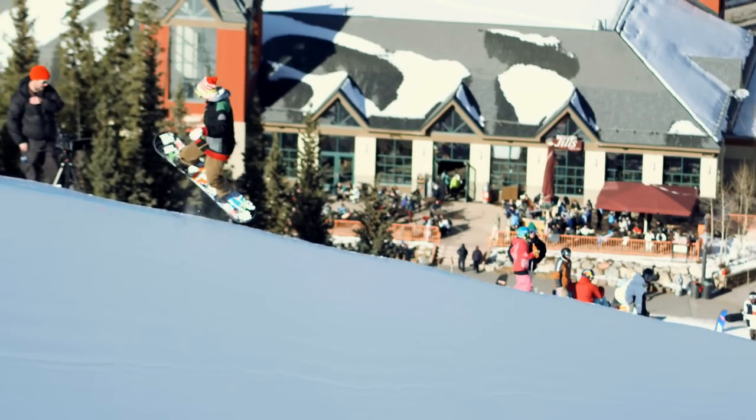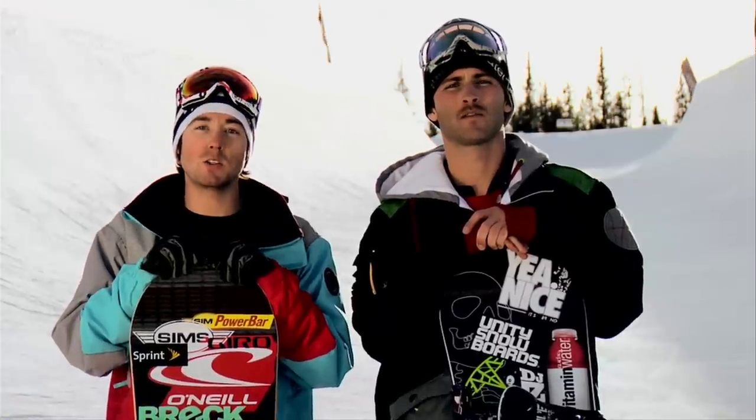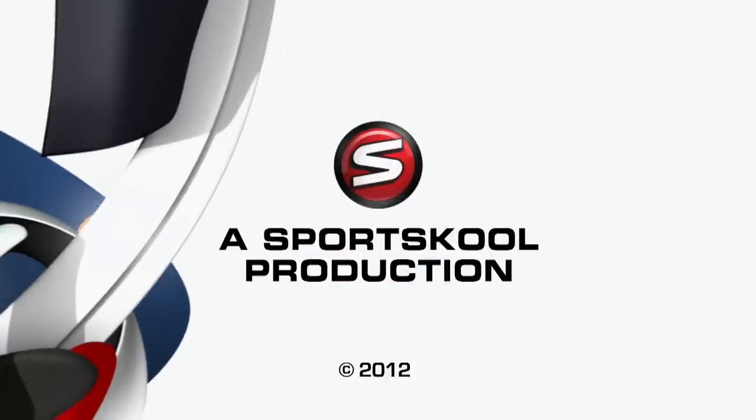We just took you through the basics, now moving on to straight airs. I'm JJ Thomas, and I'm Steve Fisher, and you're watching Sports School. We'll be right back.